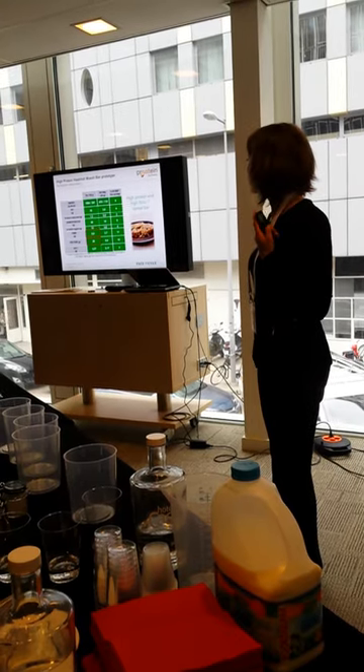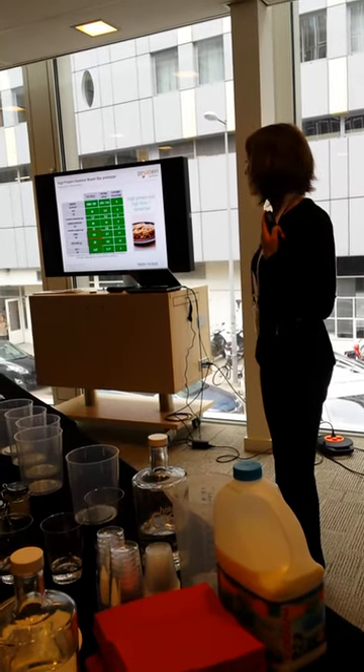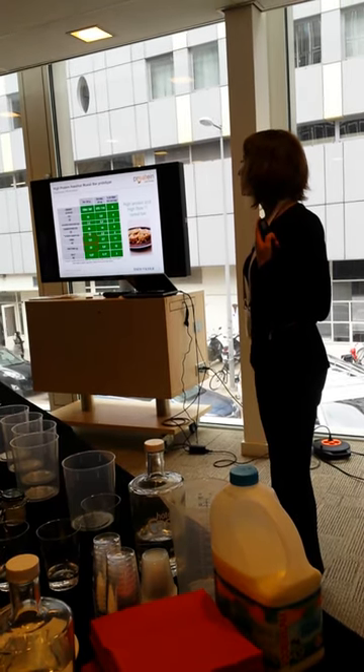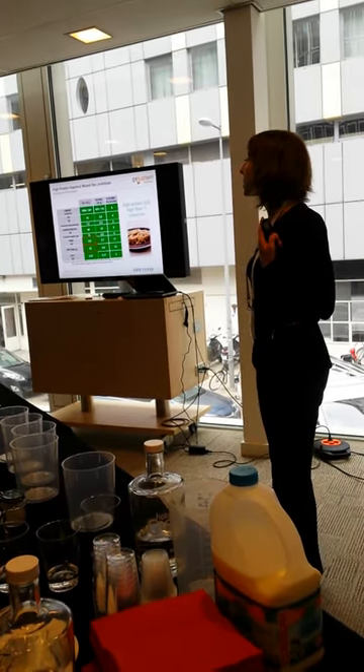So the nutritional facts for this one: we have high protein and also high fiber. We use a fiber syrup as the binder.